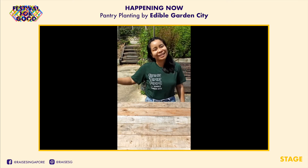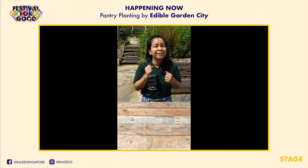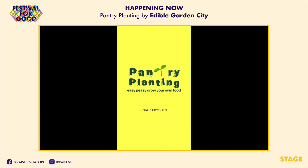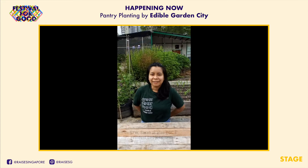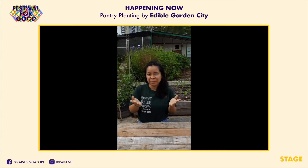Hi and welcome to Pantry Planting, our new video series. In this series, we'll be doing a little home gardening with you using what you probably already have in your kitchen. I'm Sarah, I'm one of the farmers here at Edible Garden City, and today I'm going to share with you how to grow your own chia seed microgreens.